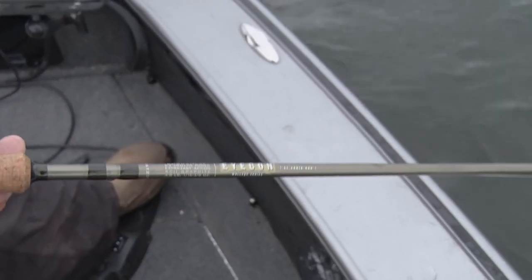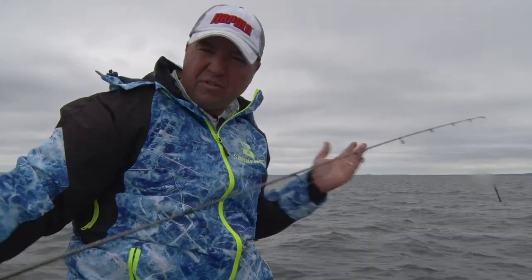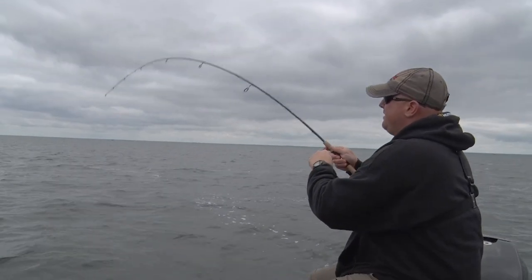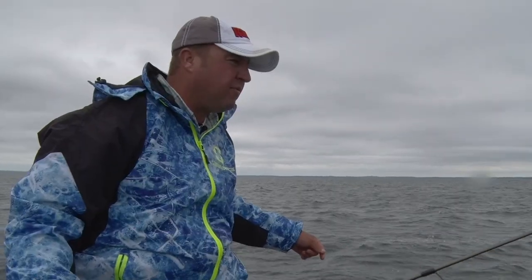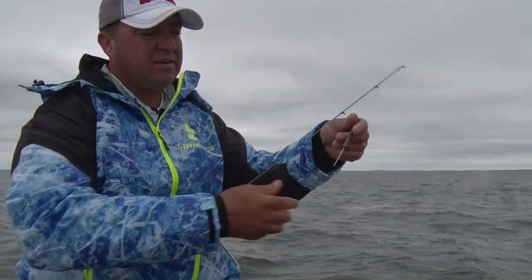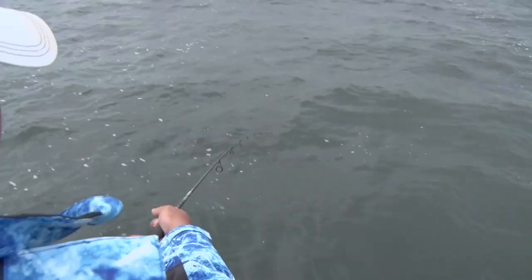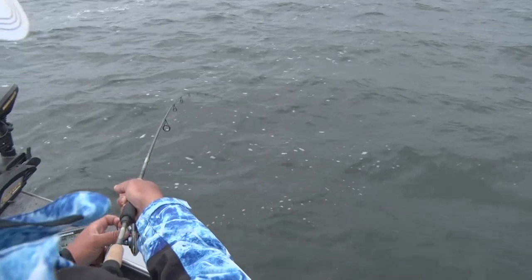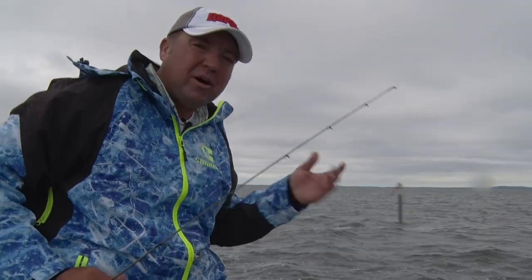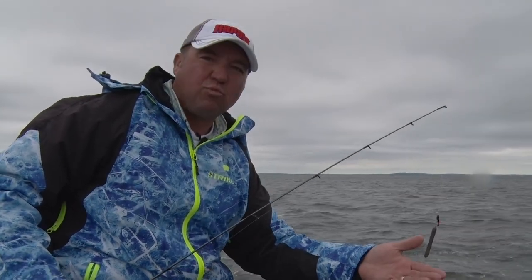I'm just using a six-and-a-half-foot Icon series from St. Croix, medium light. I like something with a little sensitivity. When you're live bait rigging, you feel that bite all the way down the blank, and you need a real sensitive rod — the Icon delivers that. With a spinning reel, I've got braided line with an eight-pound fluorocarbon leader. I like using these slip sinkers — this is a bottom walker sinker, a rock runner — but it slips up and down the line, so it gives you the ability to feed a little line if you want. Sometimes walleyes come up and short bite it, so it's nice to have that option. The longer bottom bouncer gets it up off the bottom, so if you're fishing rocks, mud, even some sand grass, it keeps that weight up off the bottom and you can just walk it along.